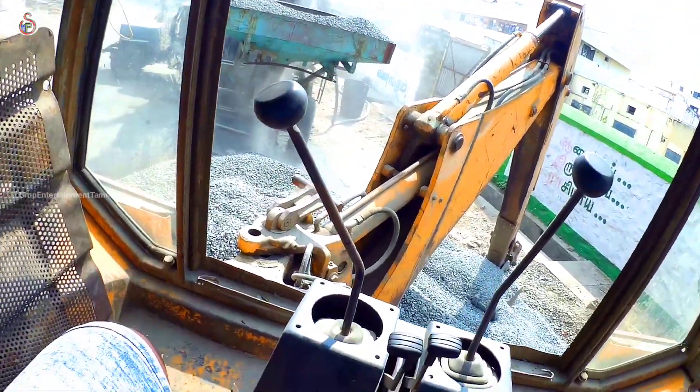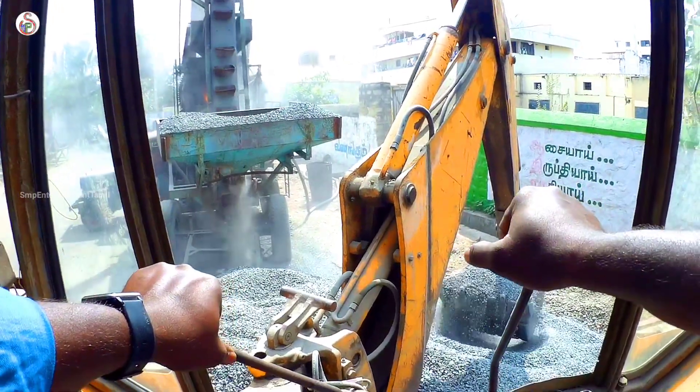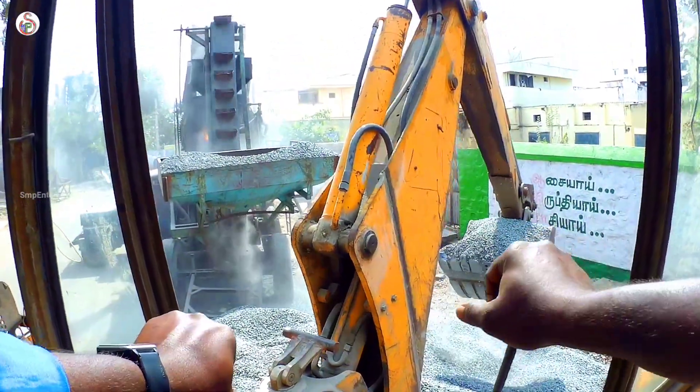Now we are going to load the key in the metal. This is our JCP work.